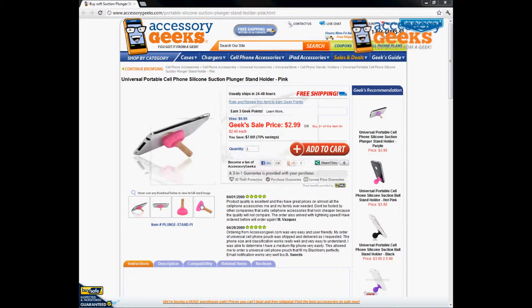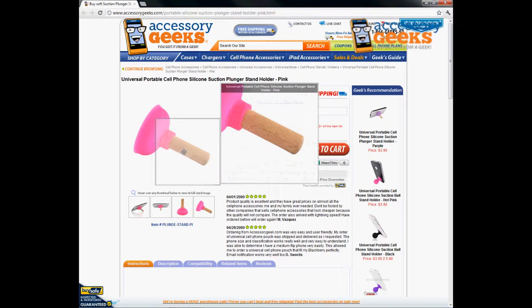This is actually a silicone plunger that actually looks like a plunger. It has the wood stem and then it has the plunging part here.